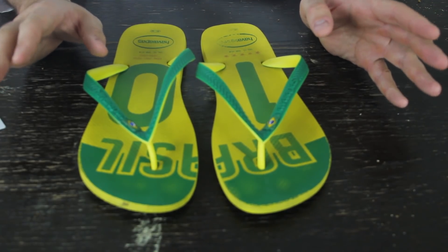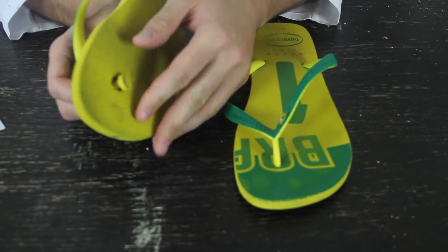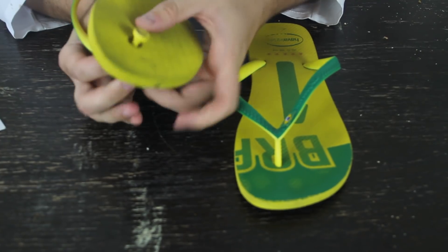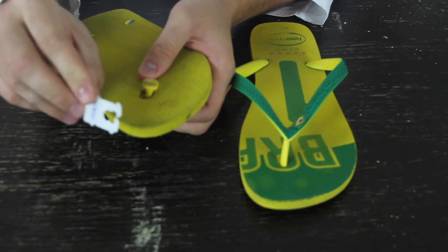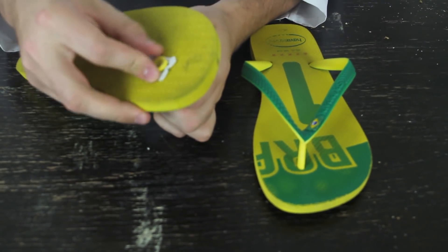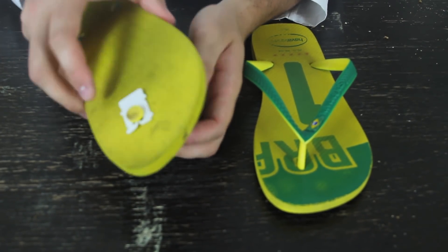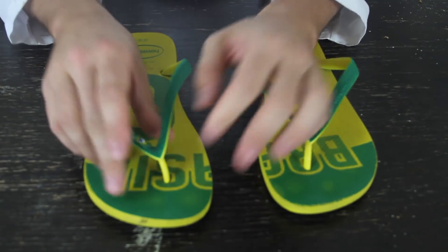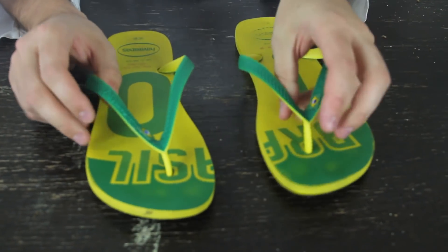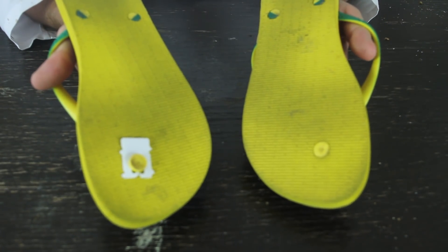Alright guys, for this life hack — how often did that happen to you when the strap pops out on your flip-flops? On a lot of flip-flops it pops out really often and it's really annoying. I found this life hack: get a bread clip and stick it over the strap, just like that, and pull it back. When you walk, you don't even feel it. So next time it's not gonna pop out. Put one on each side at the same level and you don't feel it at all, and they're never gonna pop out again.